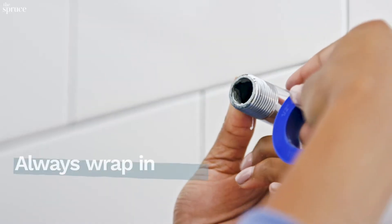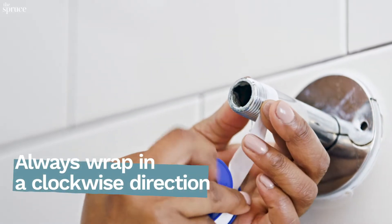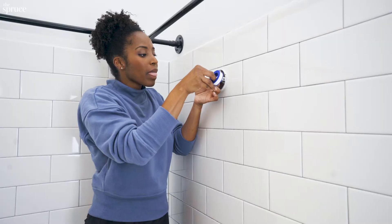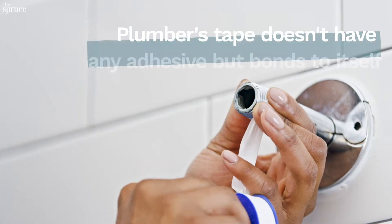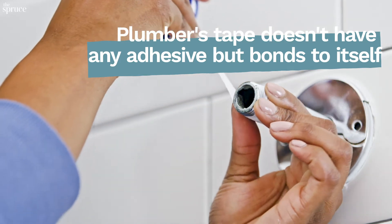To apply the tape, start at the base, anchor it with your thumb, and wrap it around in a clockwise motion, overlapping about three to four times. Teflon tape doesn't have any adhesive, so you want to wrap it around tightly, overlapping as you go.